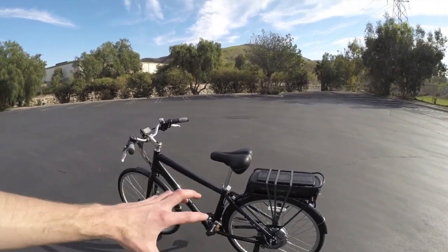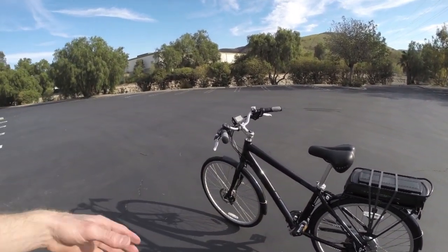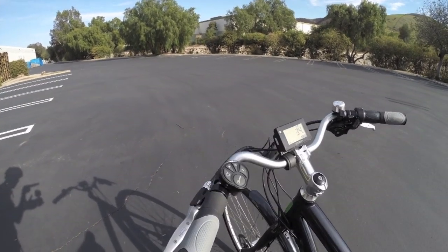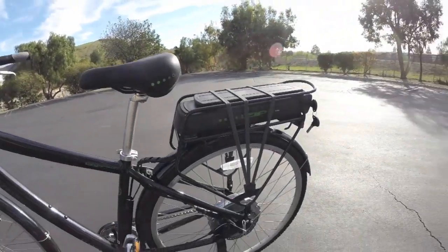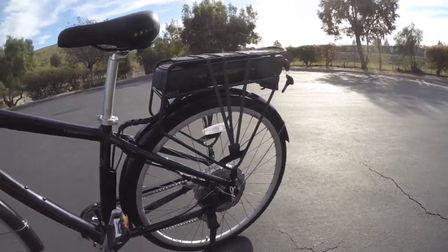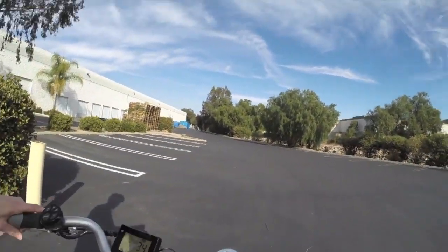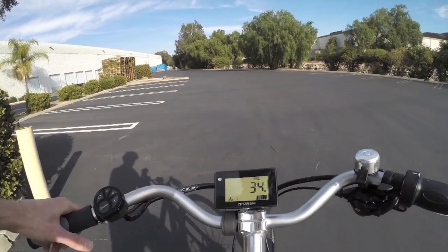You still get your bell, brakes, and disc brakes — pretty much everything you'd expect — plus an upgraded drive system with some nice electronics. I'm going to go ahead and hop on and show you what it's like to ride.